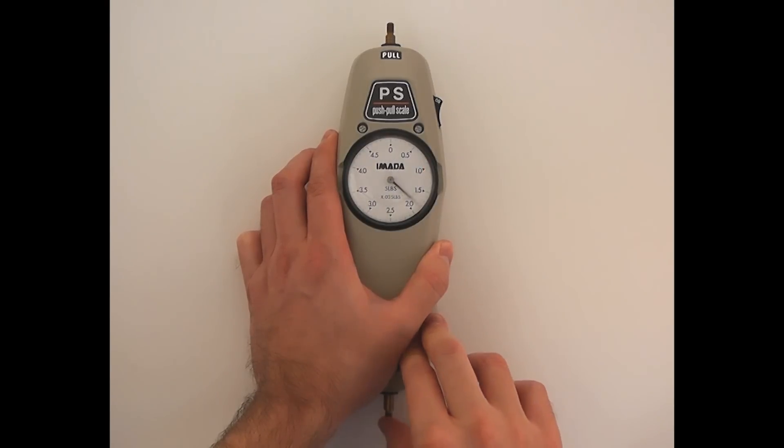Apply a small force. If the needle returns to zero after, the gauge is ready for accurate measurement.